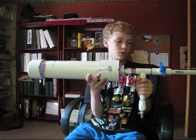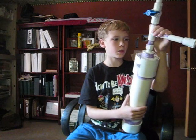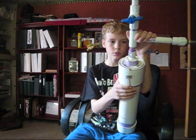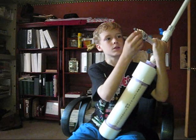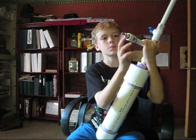This is my homemade Earth gun. It's made out of PVC pipe, some oil, and a little bit of — yeah, that's pretty much it.